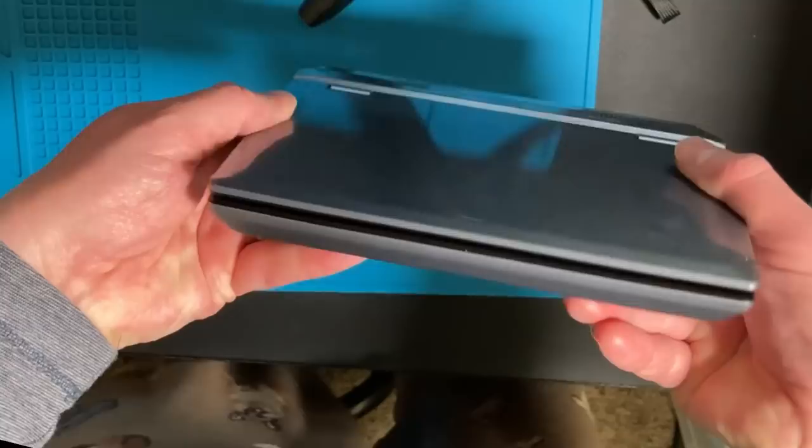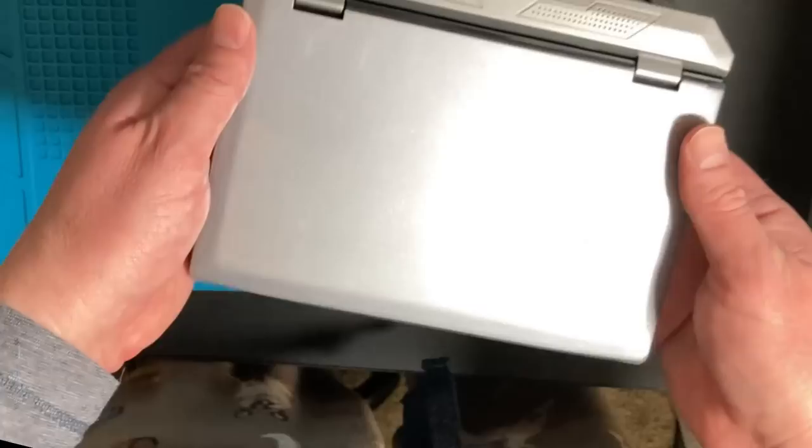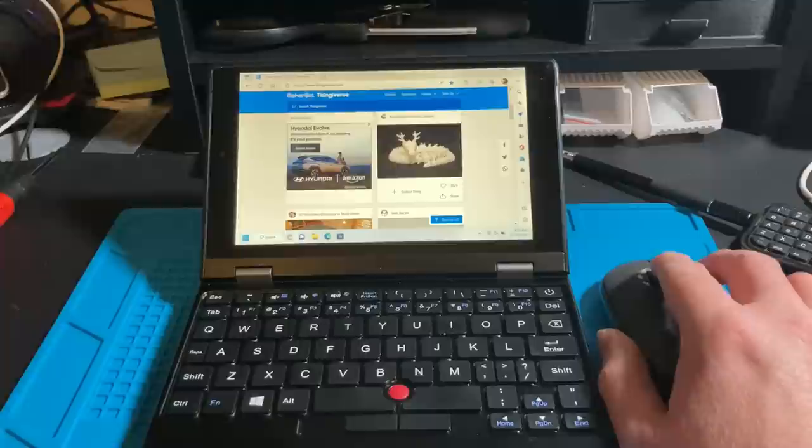They say it's a pocket notebook, but it's definitely not pocketable. It's portable, but you can't put this in your pocket if you plan on bending your leg. Maybe a jacket pocket — you can definitely put this in the small pocket of a backpack or small day pack. I currently have it paired with a Bluetooth Logitech Pebble wireless mouse.